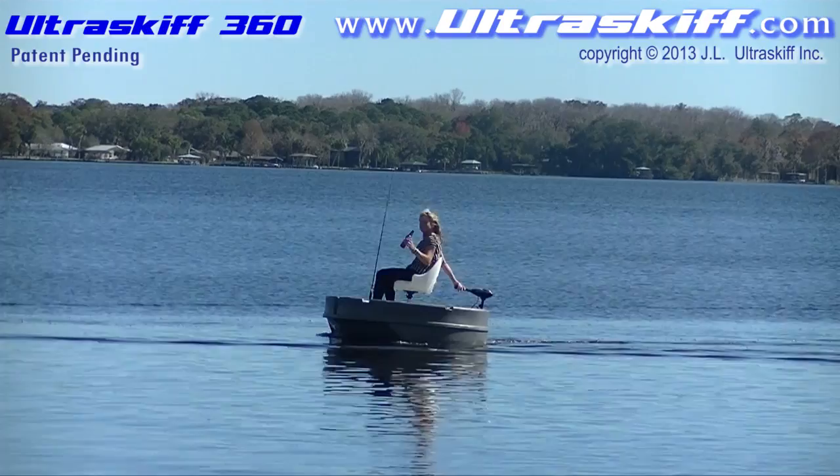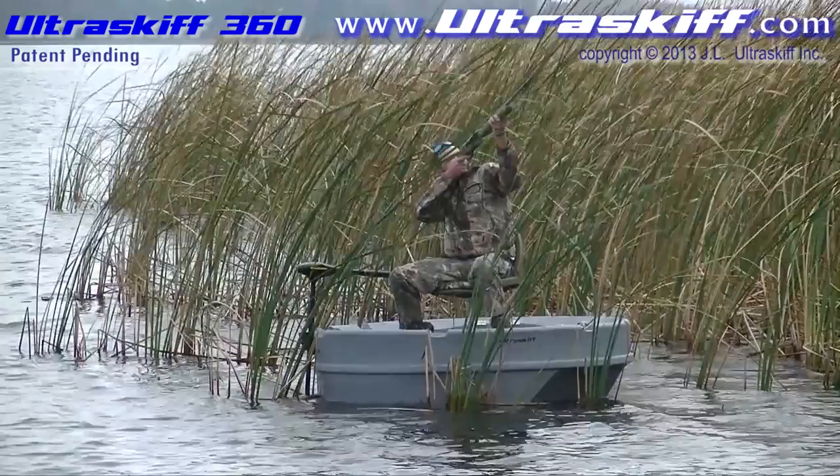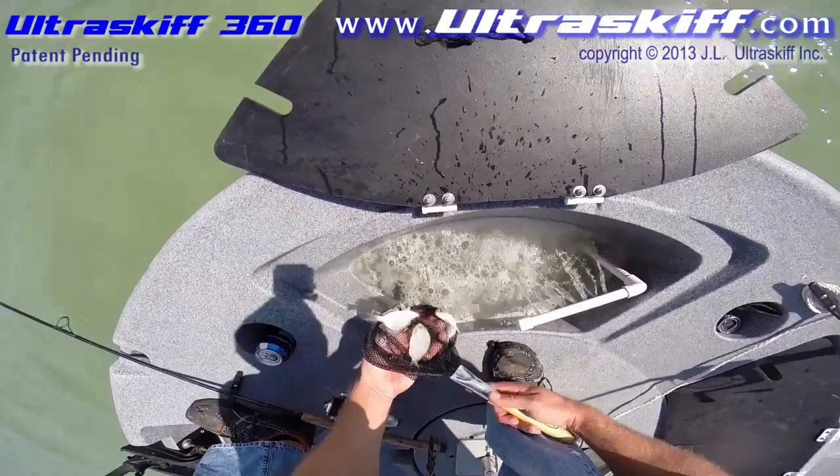Introducing the Ultra Skiff 360 — an exciting new concept and design of personal watercraft. The Ultra Skiff 360 offers so much to both the novice boater and the outdoors enthusiast. After showing what the Ultra Skiff can do, we will cover accessories, launching, and transportation towards the end of this video.